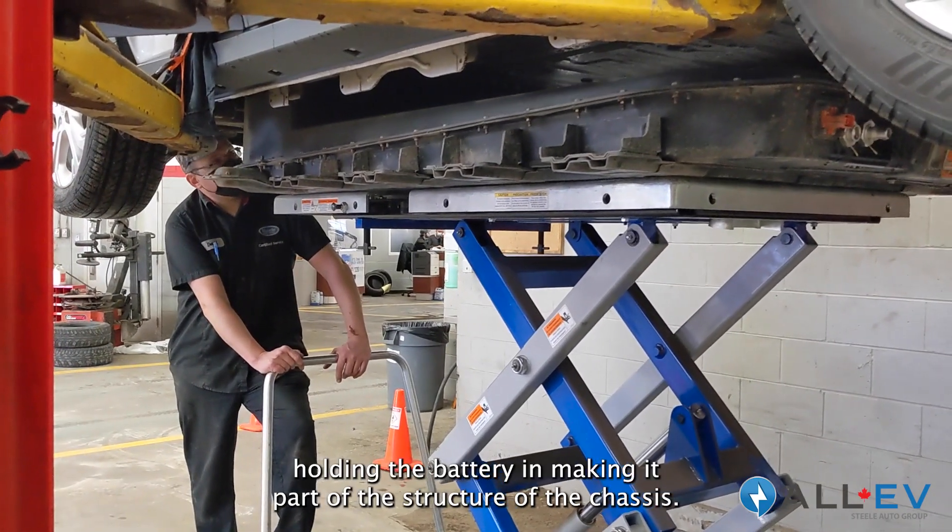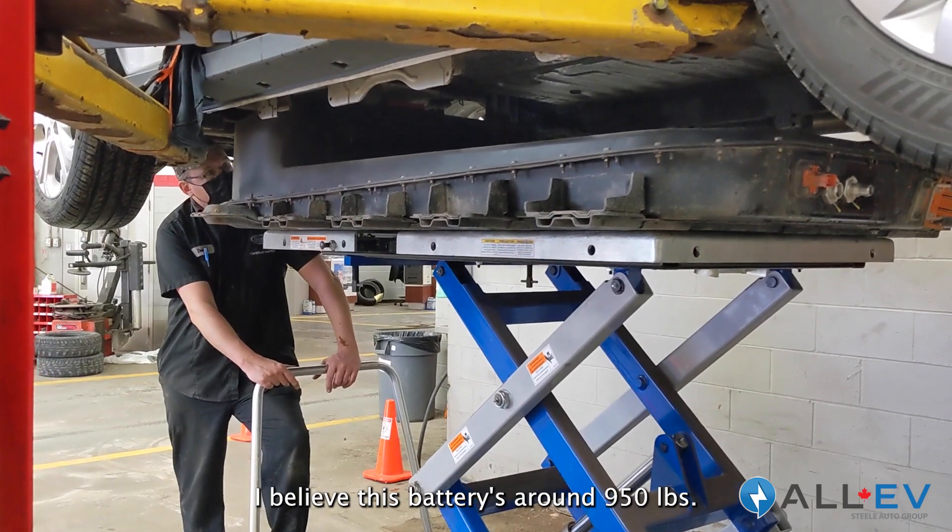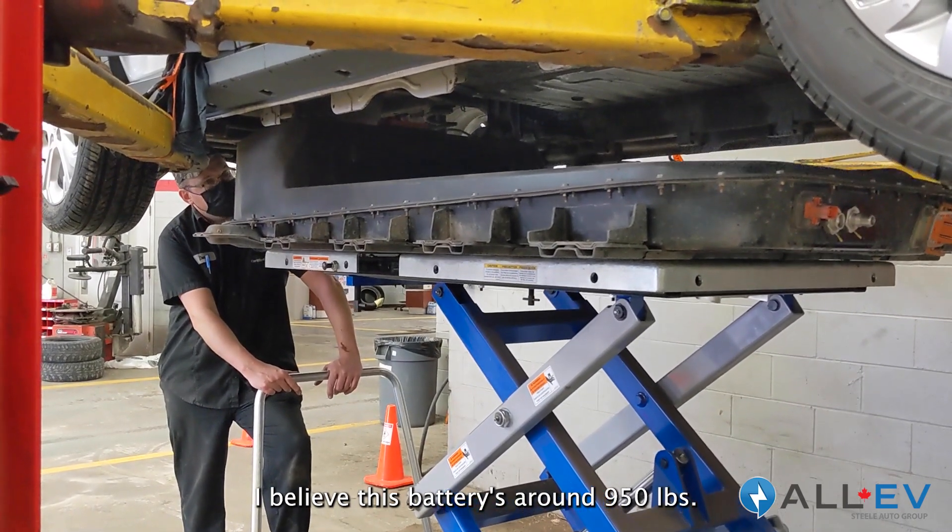We've got 10 bolts holding the battery in, making it part of the structure of the chassis. This battery is around 950 pounds.